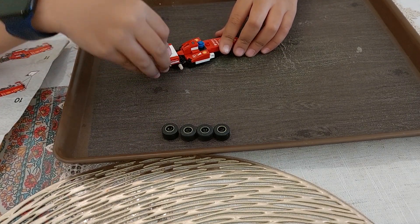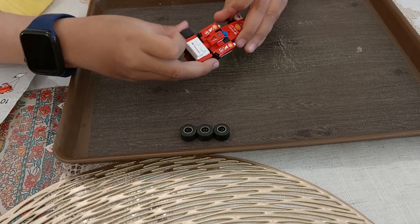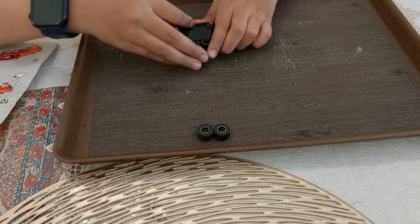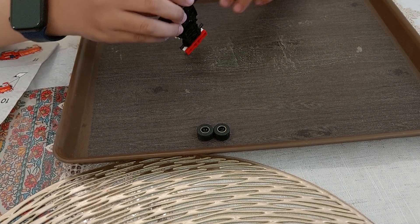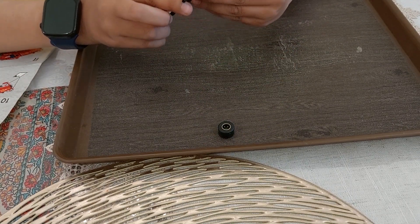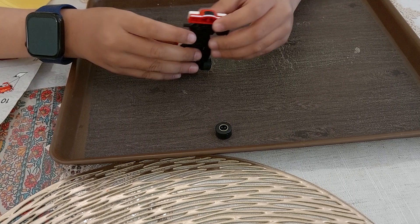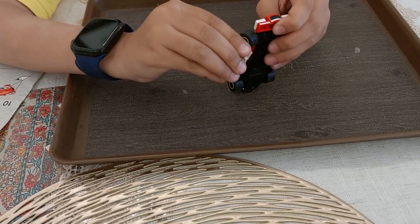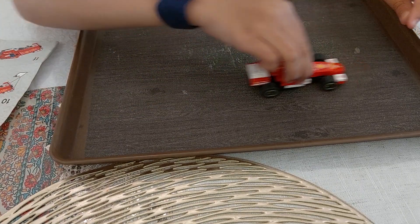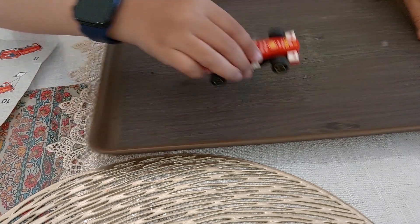And you know where the tires go — right on the wheel, on the side of the car. Now we need two of these blocks. Vroom vroom! It's a pullback car. See? Why isn't it working? I'll leave it.